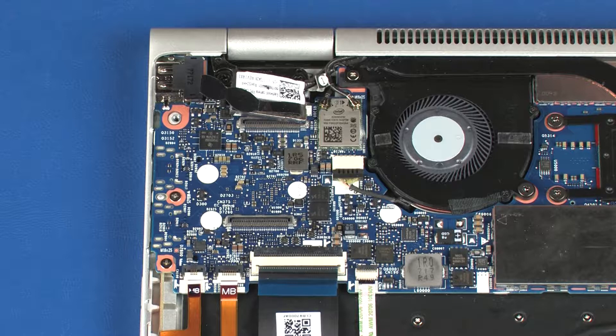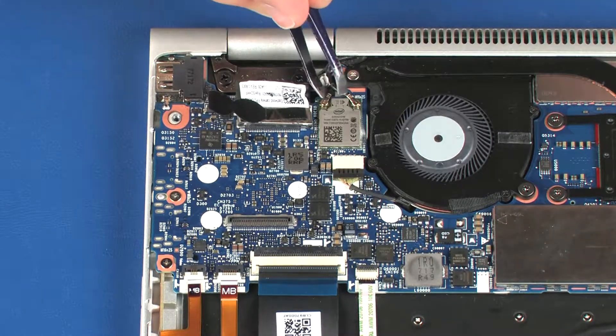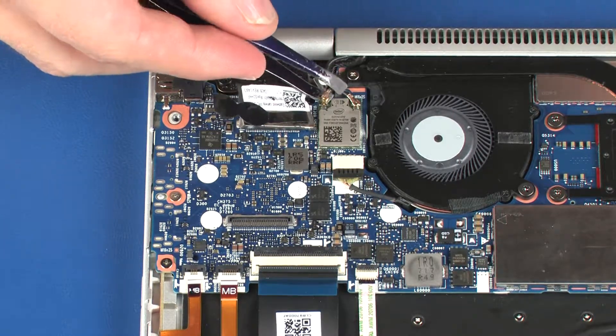Use care when disconnecting the wireless antenna cables from the wireless module. A damaged cable or connector can degrade notebook performance. Carefully disconnect the wireless antenna cables from the wireless module by grasping the connectors with a small pair of needle nose pliers or tweezers.